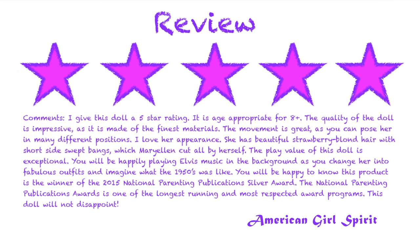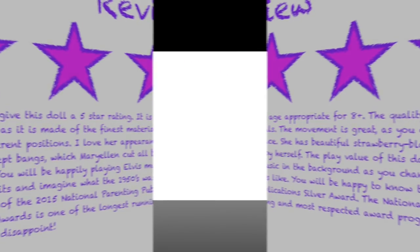I give this doll a 5-star rating. It is age appropriate for 8+. The quality of the doll is impressive, as it is made of the finest materials. The movement is great, as you can pose her in many different positions. I love her appearance — she has beautiful strawberry blonde hair with short side-swept bangs, which Mary Ellen cut all by herself. The play value of this doll is exceptional. You will be happily playing Elvis music in the background as you change her into fabulous outfits and imagine what the 1950s was like. You will be happy to know this product is the winner of the 2015 National Parenting Publications Silver Award. The National Parenting Publications Awards is one of the longest-running and most respected award programs. This doll will not disappoint.